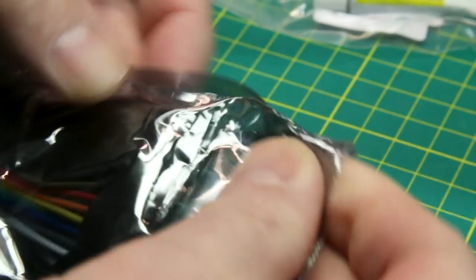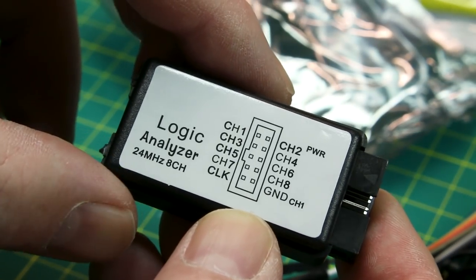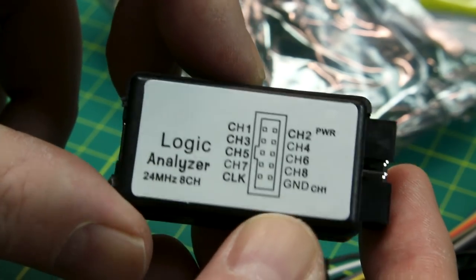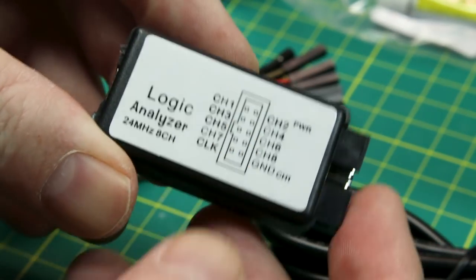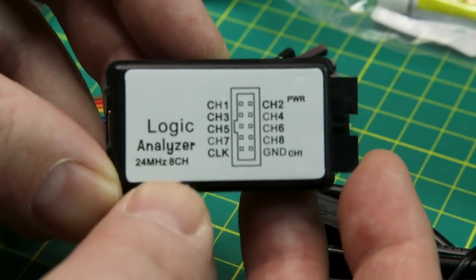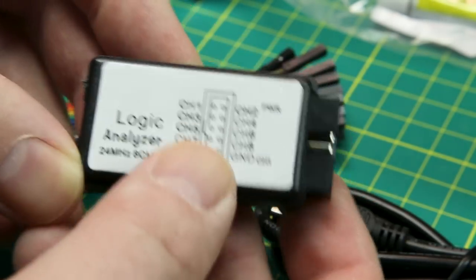Next up, we got a logic analyzer. I already showed one of these in a review before — this is the Saleae clone logic analyzer. It's an 8-channel 24 MHz unit. I don't know whether it's true 24 MHz but they work insanely well. You just plug it in with USB; it comes with some jumper wires. I've tested this out with the Saleae software — free download — it works amazingly. For doing logic analyzing and looking at unknown signals, it's a dirt-cheap way to go and it works awesome.